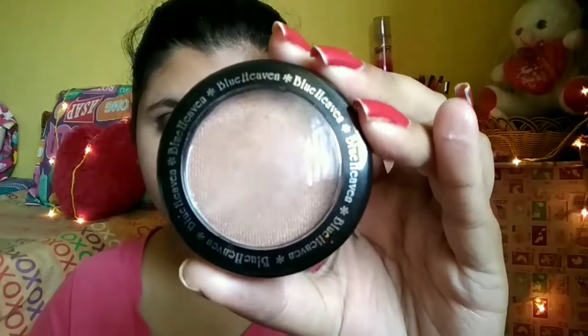For highlighter I am using the Blue Heaven blush on — this is a proper highlighting color. I am blending it on the bridge of my nose and the highlighting areas of my skin. It is a really very good option for highlighting, and I am doing the same on the other side.